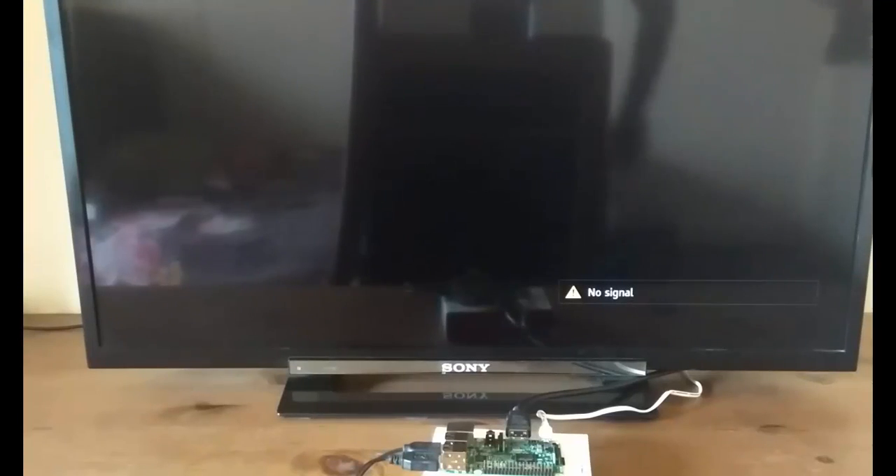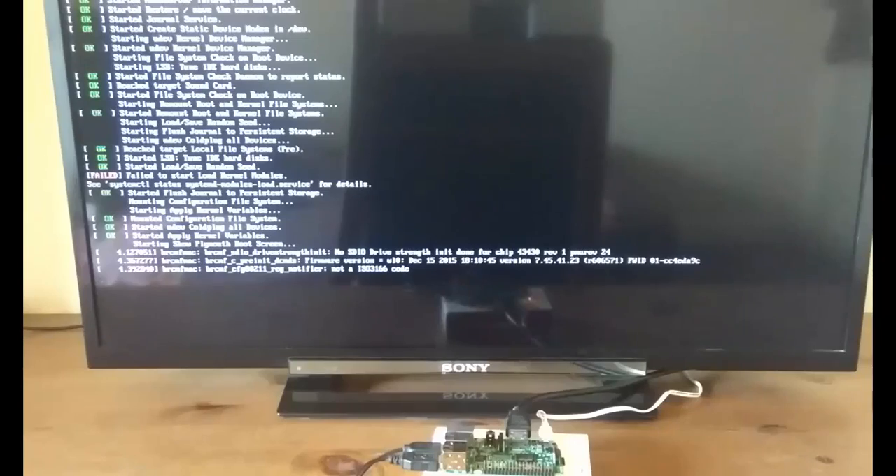Now I've flipped to my TV. I've configured the Raspberry Pi with mouse, keyboard, and television, and also connected the power adapter. Everything is set up — all I have to do is start the installation process. I'm going to switch the Raspberry Pi on. Here is the Ubuntu logo.